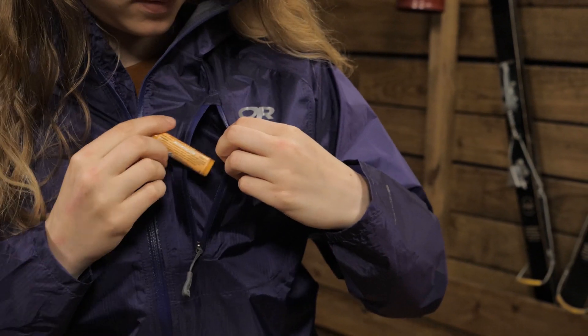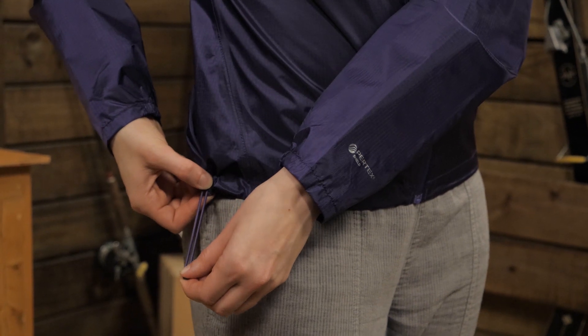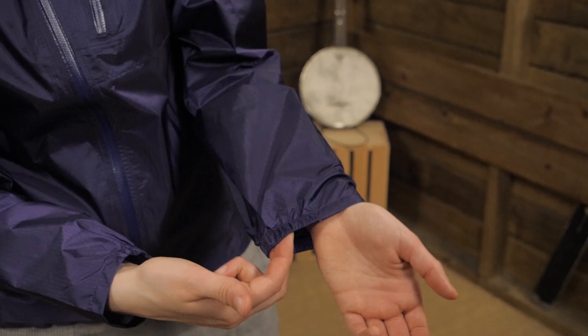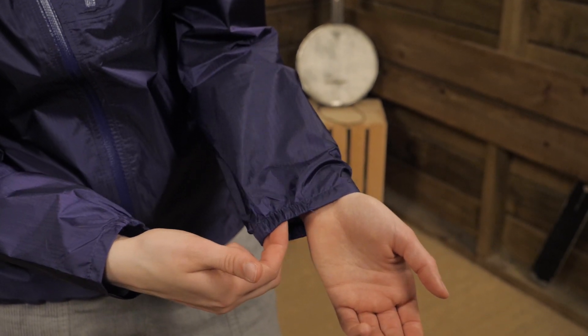perfect for small snacks or lip balm. The drawcord hem allows for quick adjustments on the trail and helps to tailor the fit. The cuffs are partially elasticized, which keeps the jacket snug.